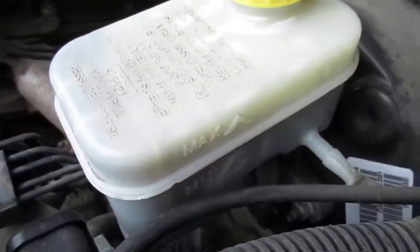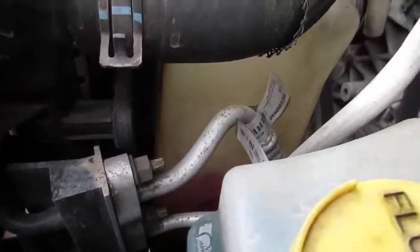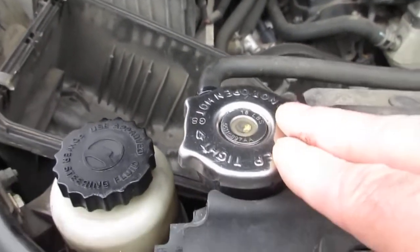The brake fluid looks good, I filled up the windshield washer fluid, the coolant looks good. I didn't just look in the reservoir — I took off the cap and the cap looked like the seal was still working good on that.